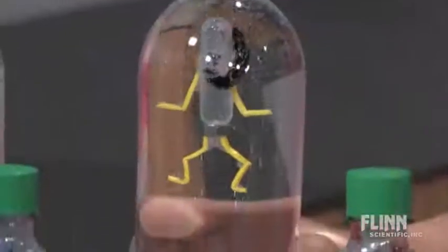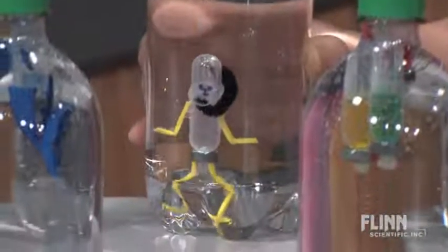The Flynn Cartesian Diver Construction Kit — a great hands-on activity guaranteed to go swimmingly.